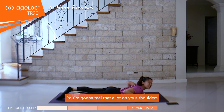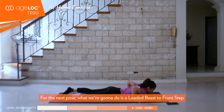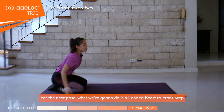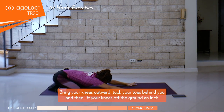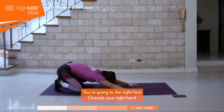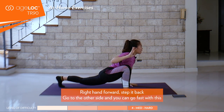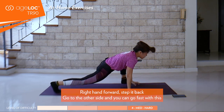All right, rest. You're going to feel that a lot on the shoulders. We're going to have a 10-second window here to rest. For the next pose, what you're going to do is a loaded beast to a front step. Bring your knees out wide, tuck your toes behind you, and then lift your knees off the ground an inch. You're going to step the right foot outside your right hand, right hand forward, step it back, and then go through the other side.